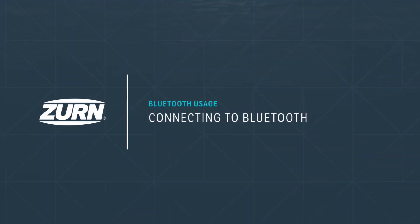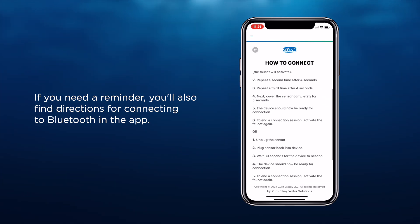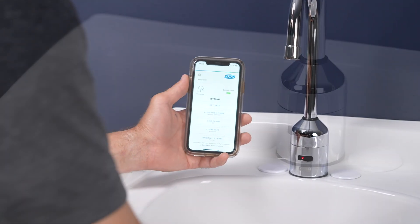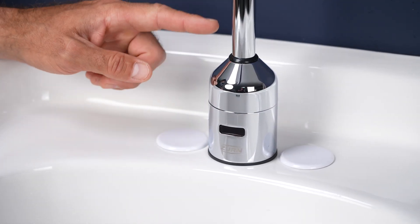Connecting to Bluetooth. If you need a reminder, you'll also find directions for connecting to Bluetooth in the app. Connecting to Bluetooth is simple. First off, the faucet must be idle with no activation for at least 20 seconds prior to connecting to Bluetooth.